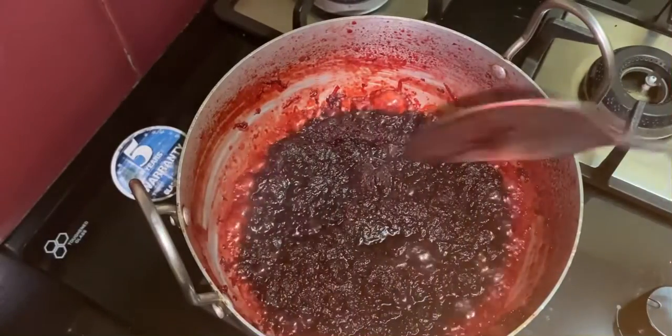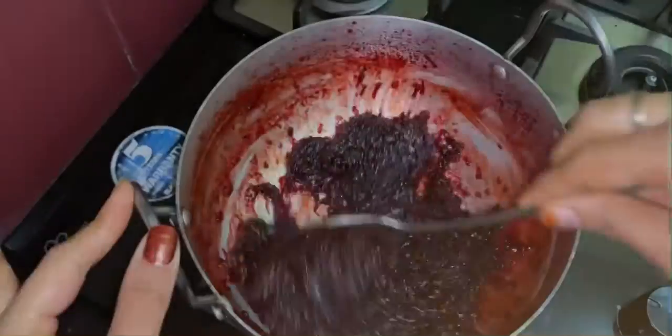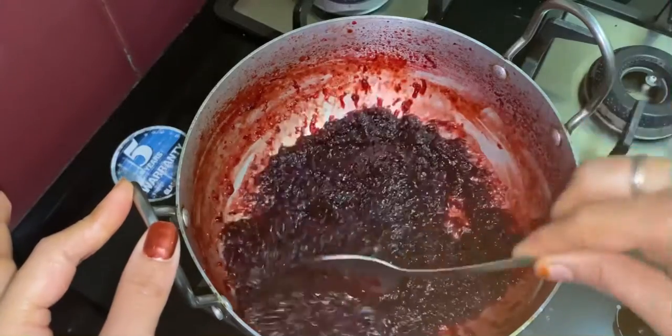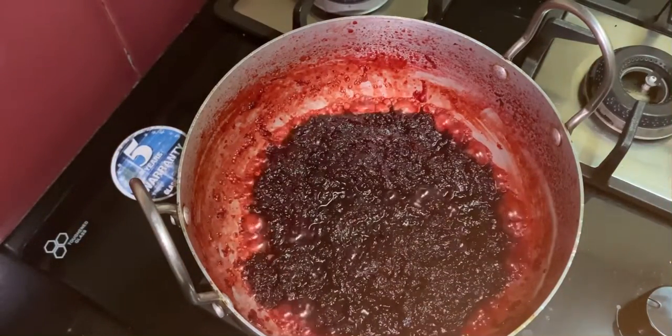After a few minutes, half of the water content has reduced. Mix it well and allow it to cook for a few more minutes on high flame.